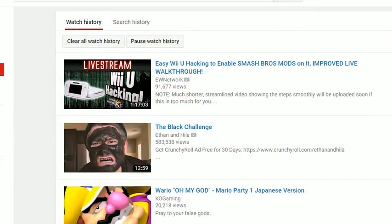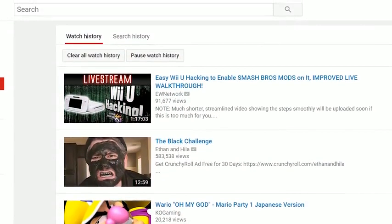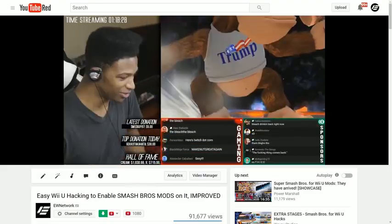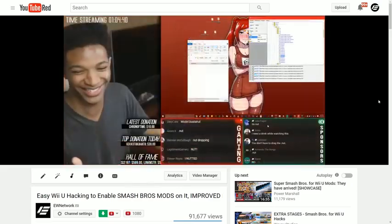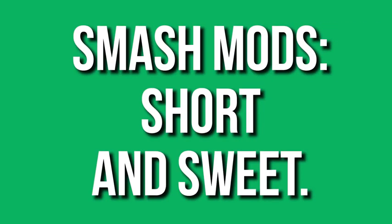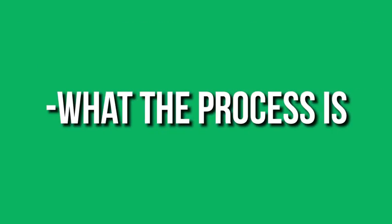What's going on guys, Etika from the Etika World Network here, and some of you dudes may know that I've been working on a section which showcases Smash Bros. mods for the Wii U version of the game. The only problem with this is that the process can be a little complicated, so what I wanted to do is give you guys a nutshell, compressed short version of exactly what the process is, what it requires out of you.